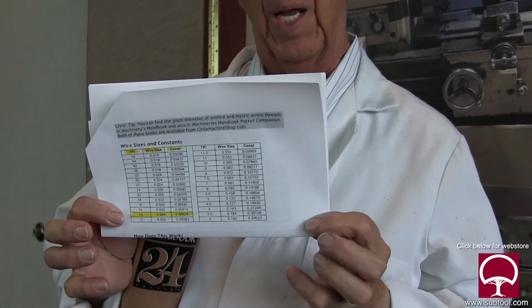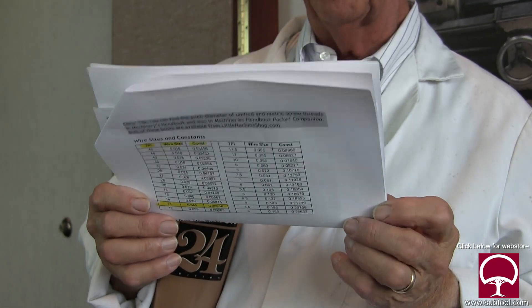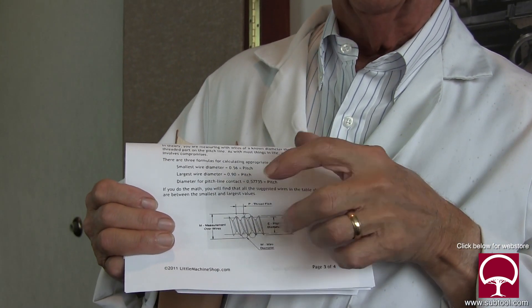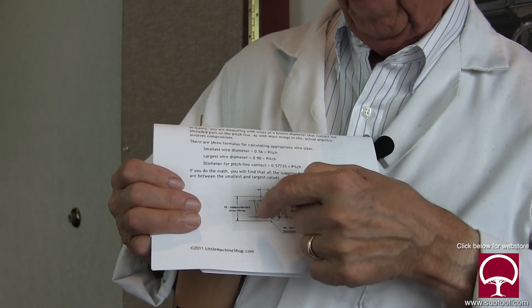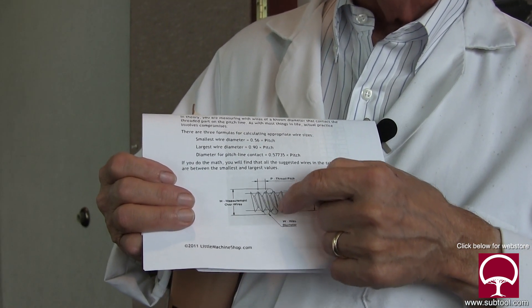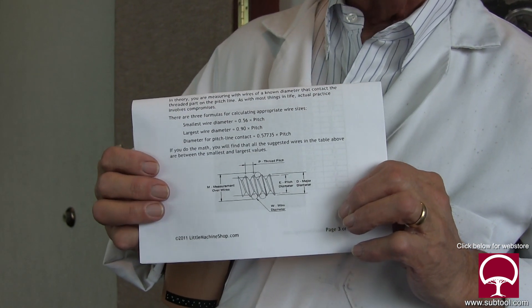For chasing a thread, there's a simple chart right here that works just fine. How are we going to measure it? There are a lot of ways — you can use a thread gauge. We're going to use a simple method: thread wires. We put two wires on the bottom and one on the top, and there's a specific dimension we have to measure over those to make sure we have the pitch diameter the right size. We do that with micrometers and the wires — it's a little tricky holding wires with a micrometer, and we'll show you how in the back when we chase the thread.